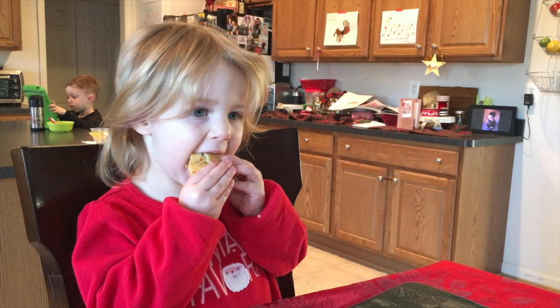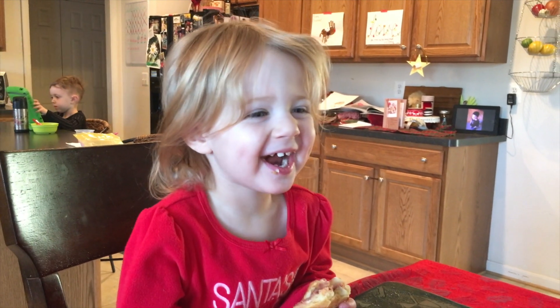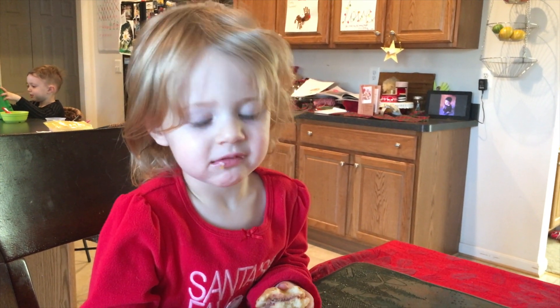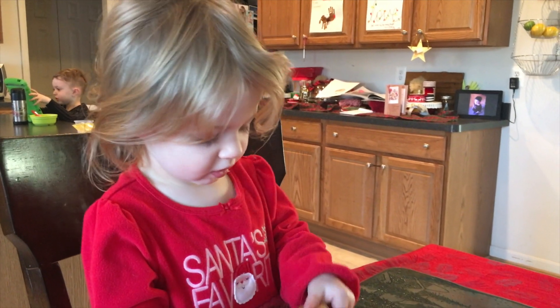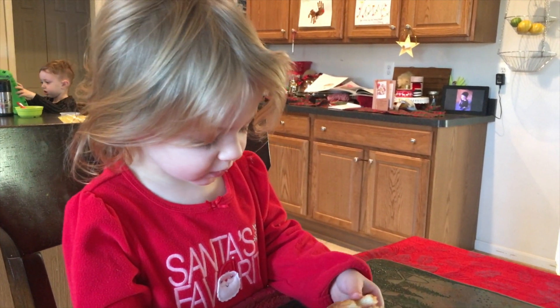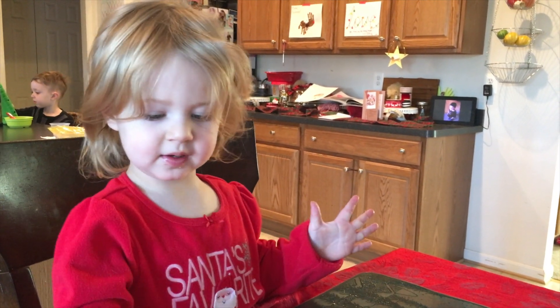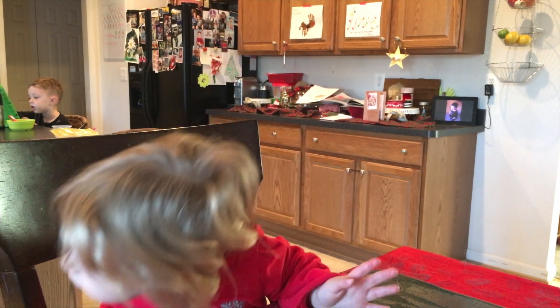There you go. Is that good? Yeah? Is that a Cali's biscuit? Cali's biscuit from Charleston? You like it? Yeah. Is that yummy? You like that biscuit? No. I need milk. I need my cookie milk.